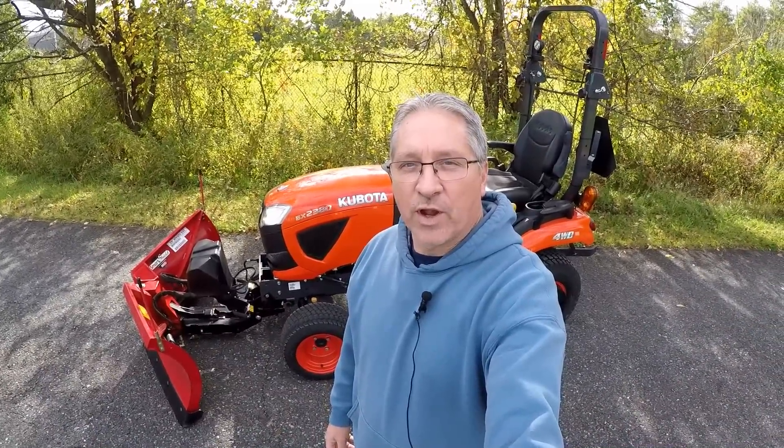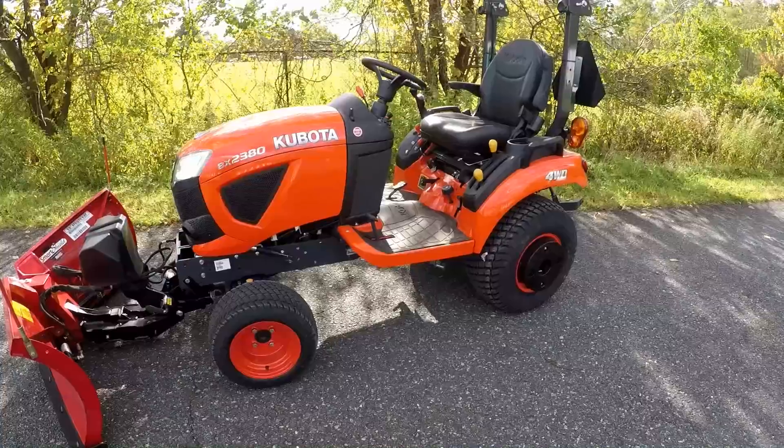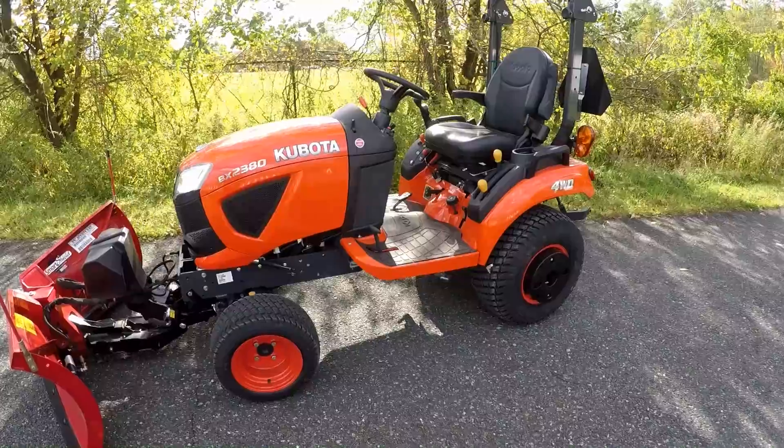Hey guys, I'm Mark with the Tractor Tread YouTube channel, and today we're going to take a look at a Boss V plow mounted on a Kubota BX 2380. The tractor we're using for this video is a Kubota BX 2380 — it's a four-wheel drive diesel subcompact tractor.